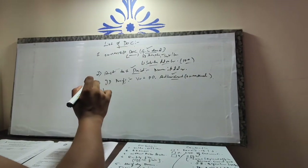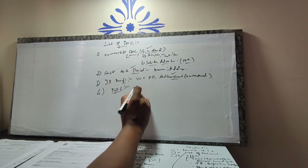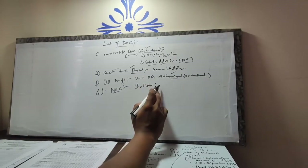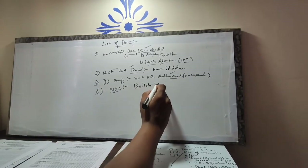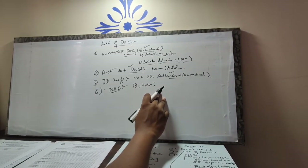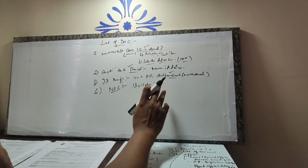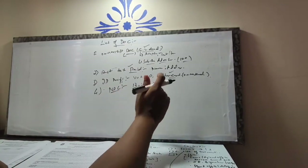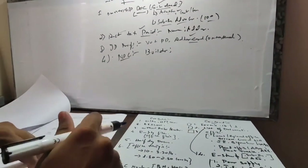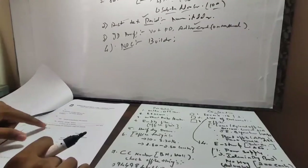Next is a NOC — this is a very important document which you have to get from the previous builder, or it needs to be taken by the previous owner if the ownership has been transferred to you. We took a builder NOC. The NOC format is available on the link I'll provide. The NOC looks similar to the application form — it is titled 'Transfer of Installation with Deposit.'